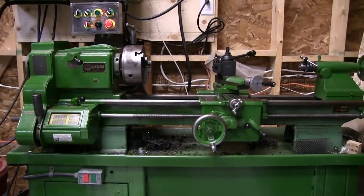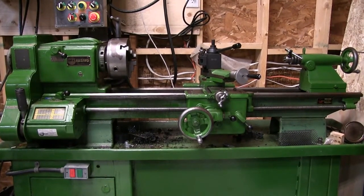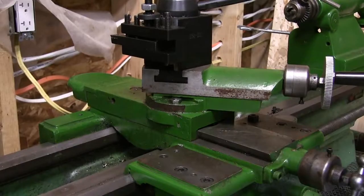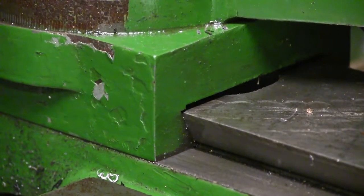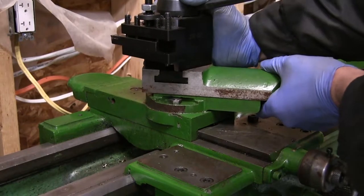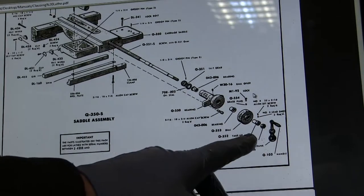Today in my shop, we're working on my Atlas Clausing 6300 series lathe. I picked this up not too long ago, and it's been alright, but it's got some problems. We're going to have to work on the cross slide, and with a little luck, when we're all done, I'll be able to turn some parts again. So let's take a look at the parts diagram.